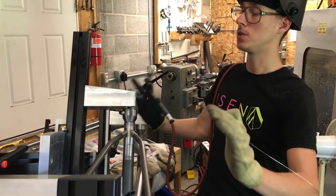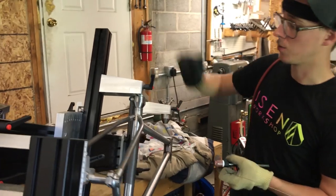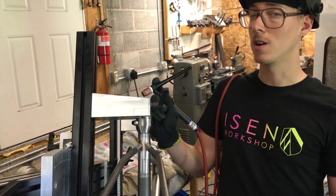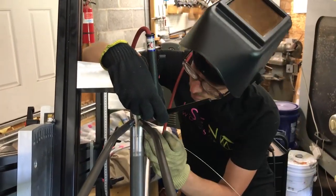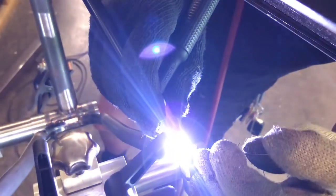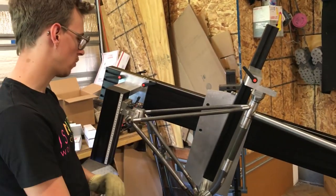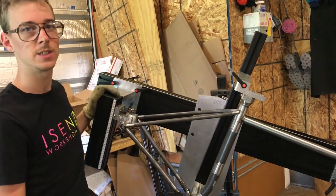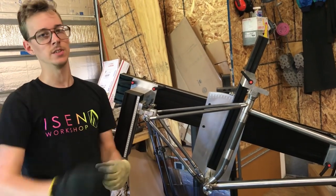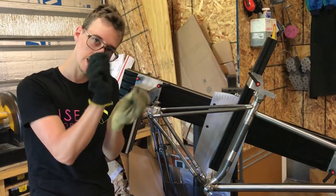The frame fixture stand can rotate, and I know some frame fixture stands can also tilt in and out — this would be a really nice time to have that tilt. I could lay it back maybe 20 degrees, which would be awesome for where I'm at. It's not a big deal; a better welder wouldn't care. This is still really accessible, but you can always do a little bit better work when you're more comfortable. I can kind of hold it in here, but you have to be careful you actually get it where it needs to be.